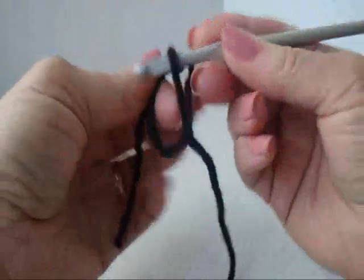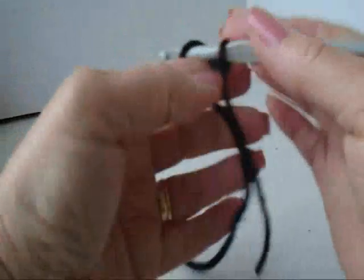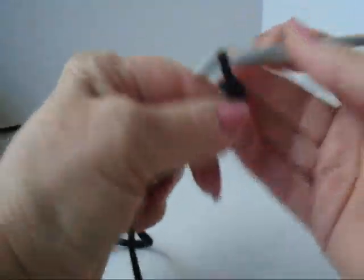Now we're going to make the eyes with black yarn. Chain 3: 1, 2, 3.